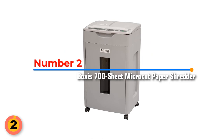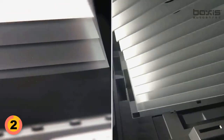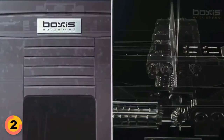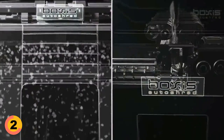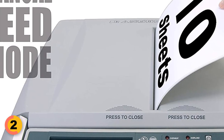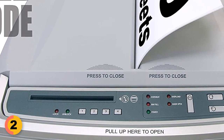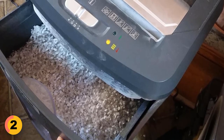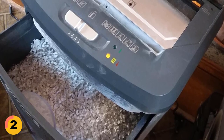Number 2: Boxes Auto Shred 700-Sheet Micro-Cut Paper Shredder. It is ideal for large offices that require secure document handling, and is capable of shredding up to 700 sheets of paper at a time into ultra-small 0.16 by 0.39 inch particles at speeds of up to 19.7 feet per minute. The Boxes Auto Shred also has a manual feed intake that can take up to 10 sheets, as well as automatic forward and reverse modes to help reduce the risk of jams. It has a large 14-gallon waste bin and a throat entry width of 8.66 inches, making it easy to use and convenient to empty.